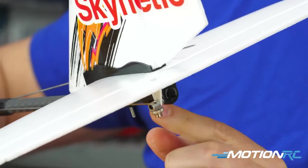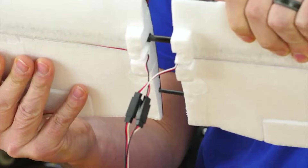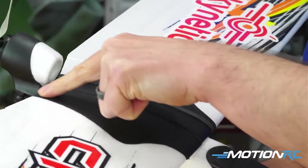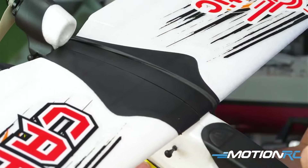Just some hand screws to attach the elevator and the vertical stabilizer to the back. Your wings are just pushed together and held on tight by some rubber bands. Then you basically install the prop, and from there you just want to set up at least a four to five channel receiver.